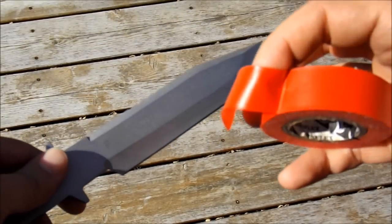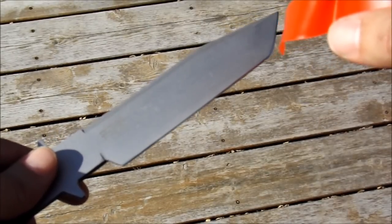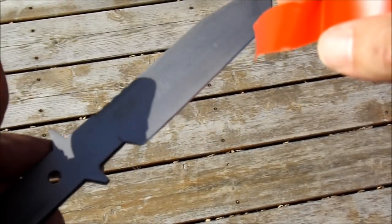Alright, so the first order of business is the tape. What we're going to do is tape the sharp edge of the blade to make sure that we don't cut ourselves while wrapping the handle.